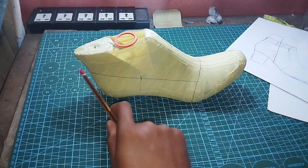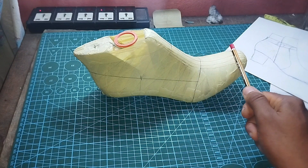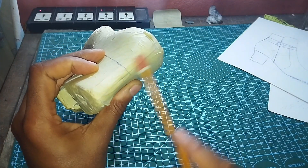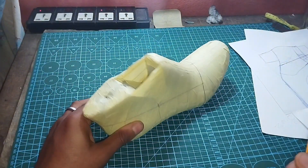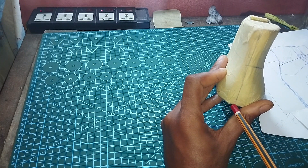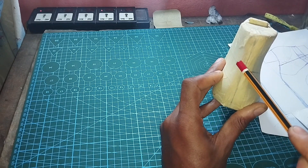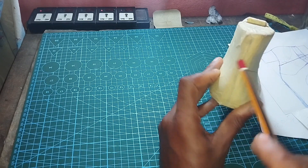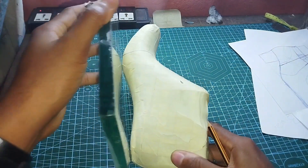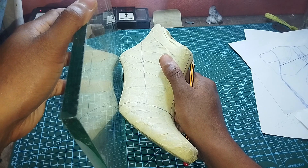This last has a length of 30.5 cm. Center line in the front, center line at the back. The last length divided by five gives you the distance from the counter point; add one cm to that and you get the back height. This is the widest point on this last. Take a tangent out to the flat surface and you see the point over there.